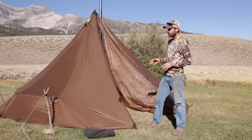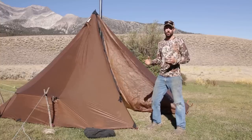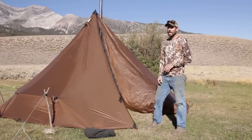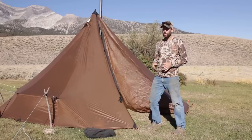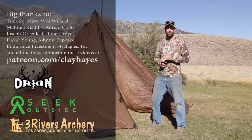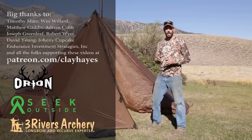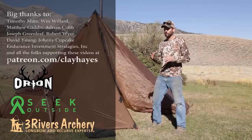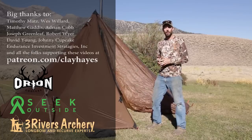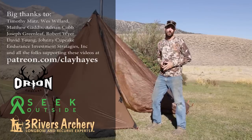Alright guys, so that's going to do it for this week's video. If you have any questions about the tents, the stove, or any equipment I use for backcountry hunting, just shoot me an email or get in contact with the guys at Seek Outside. I'd like to thank all the guys signed up at Patreon that help bring these videos to everybody. If you want some exclusive content you're never going to see anywhere else, go to patreon.com/clayhays and check it out — there are different levels of membership, access, and interaction. But with that, it is elk season and I need to be hunting. We'll see you next time.